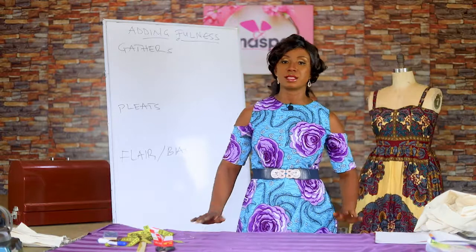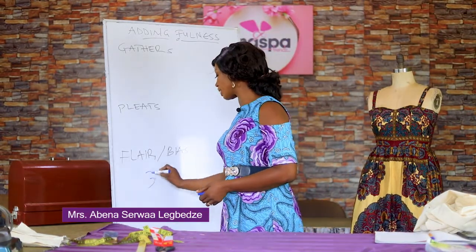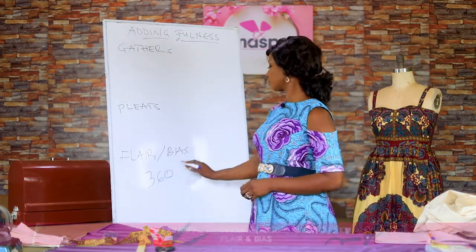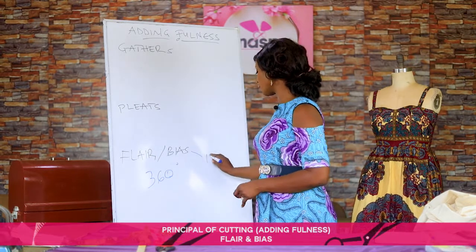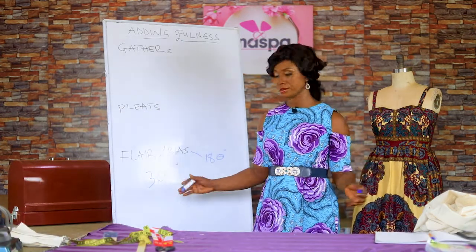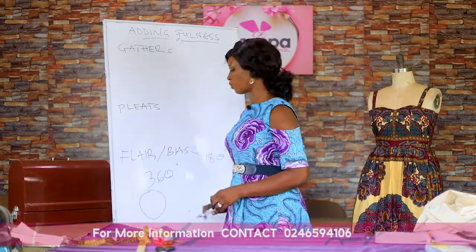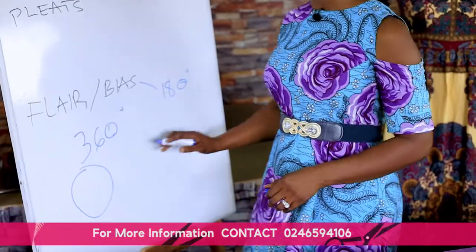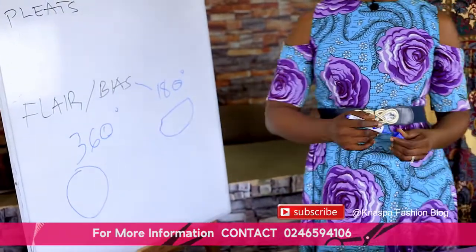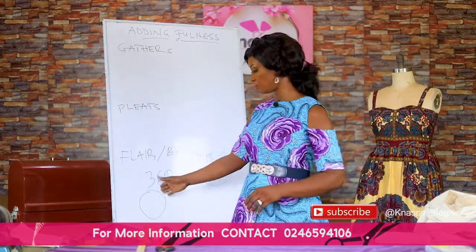The next type of fullness is the flare. We have the 360-degree one, that's the full circle flare, and the bias one is the 180-degree, that is the half circle. So the full flare makes the 360 and the half circle is the bias. I'm going to show you how to cut the full circle first, then the bias.